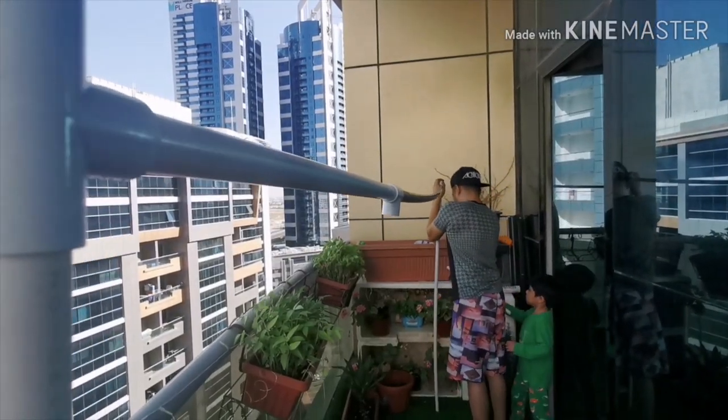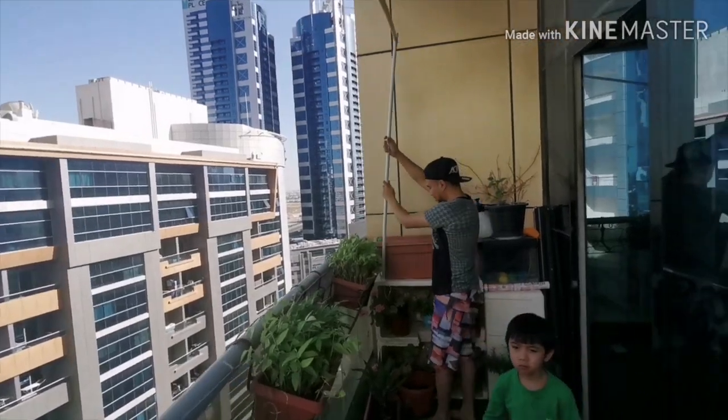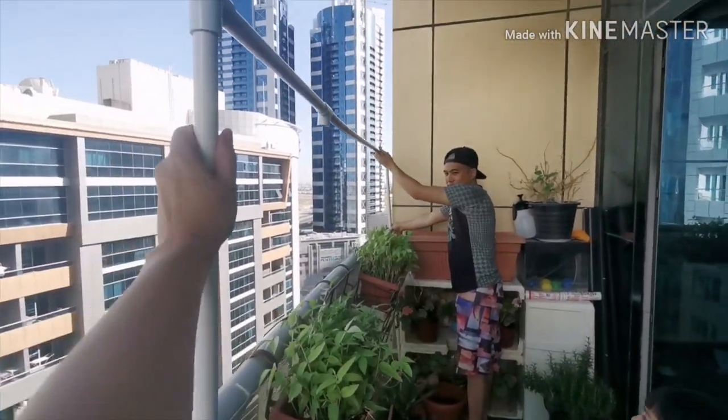Then install it. We use a zip tie because we cannot drill it, but do what works for you.